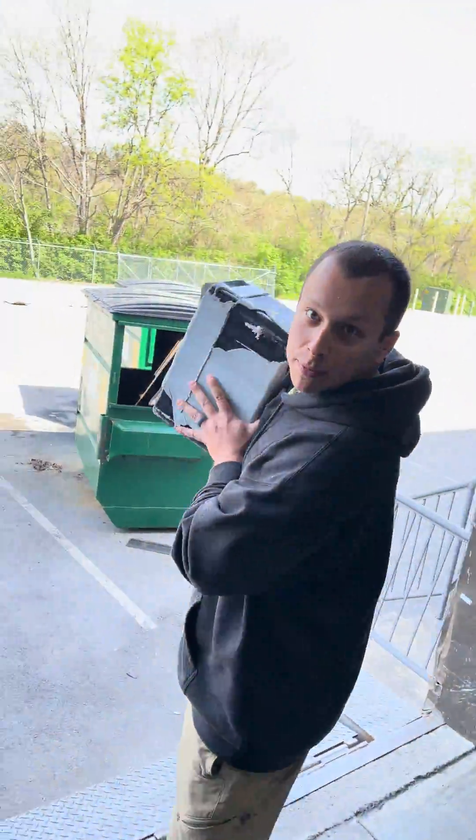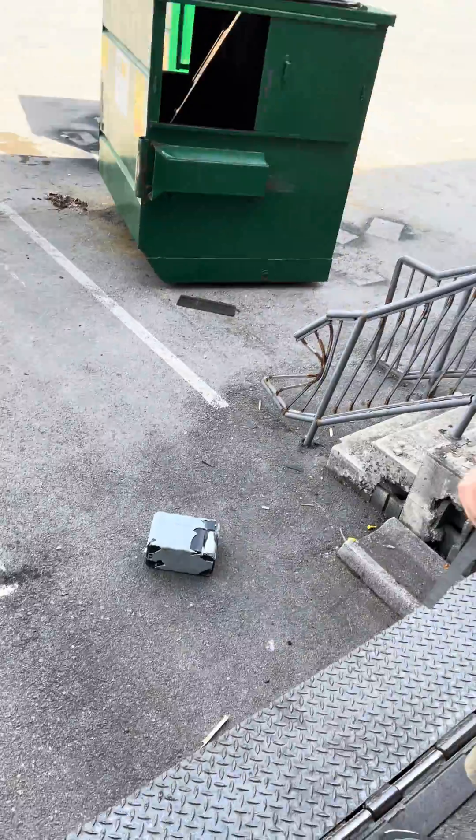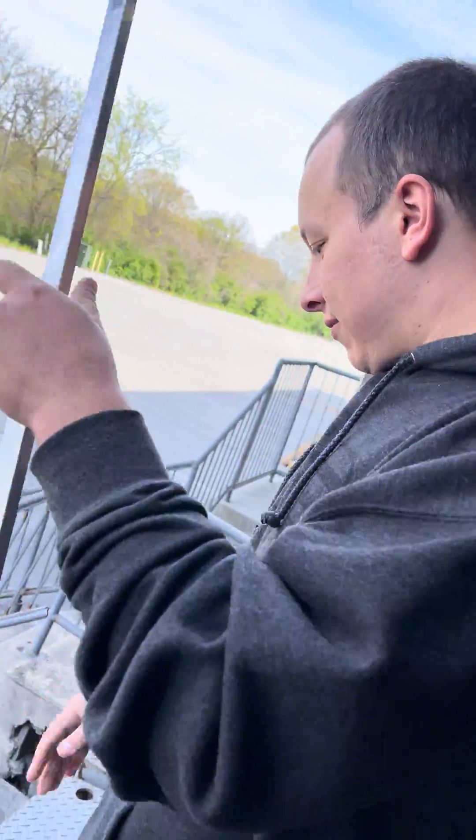And check this out — they're oopsie proof. Now let's go check it and see if it works.